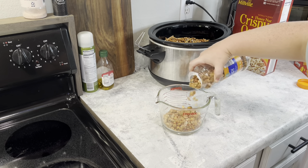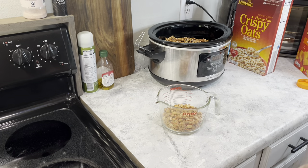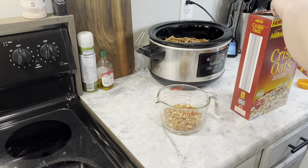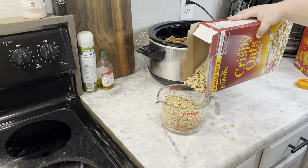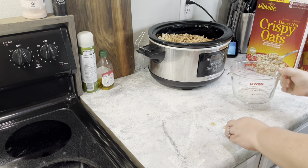Then you're going to need about a cup to a cup and a half of honey roasted peanuts. You can use regular peanuts, but we like the sweetness that honey roasted peanuts and honey nut cheerios add. You'll also need about a cup to a cup and a half of the cheerios. Just dump everything right in.